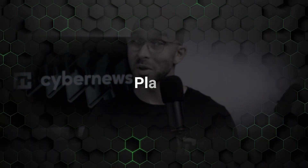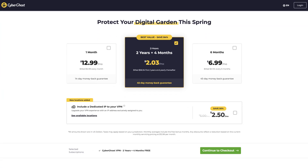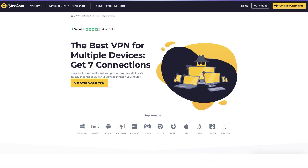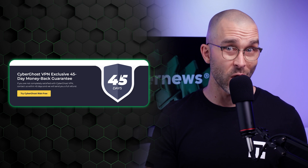When it comes to CyberGhost plans, the main difference is the subscription length. I recommend the two-year plan since it's the most affordable option in the long run. CyberGhost is one of the cheapest VPNs on the market and allows you to connect up to seven devices simultaneously, which is more than enough to keep all your gadgets secure. Plus, with a 45-day money-back guarantee, you can test it out risk-free and see if it's the right fit for you.